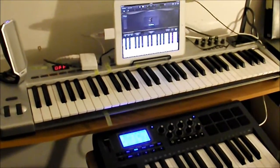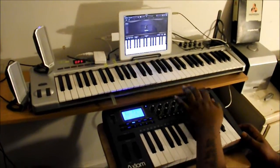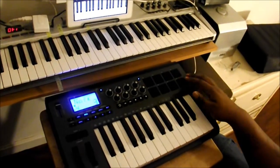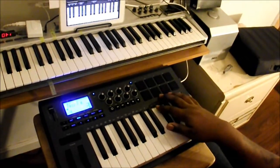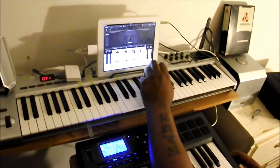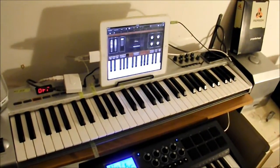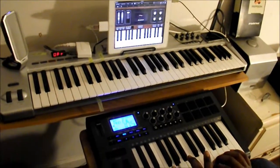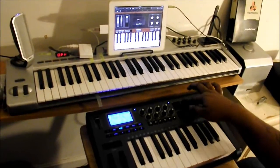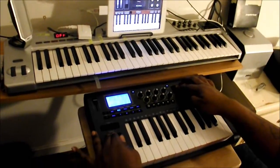As you can see, the piano still plays and the notes will still play on here. In order to program these, you will have to hook it up to Reason, Pro Tools, or GarageBand and map it out. Everything is set on the same channel, and as you can see the pitch control still works on here.